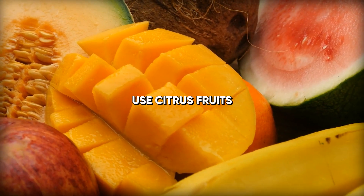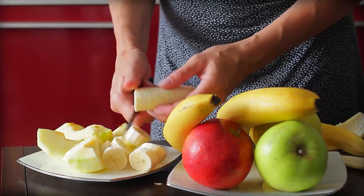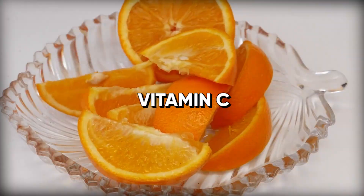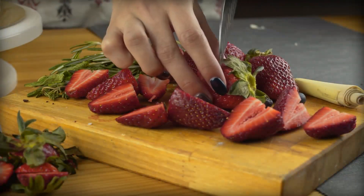Number four: use citrus fruits. Citrus fruits like oranges, lemons, and grapefruits can add a bright, tangy flavor to your juice. They also have a high concentration of vitamin C, which can boost your immune system. Try adding a small amount of citrus to your juice to give it a zesty kick.